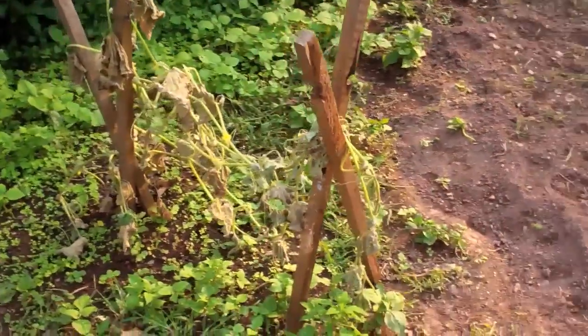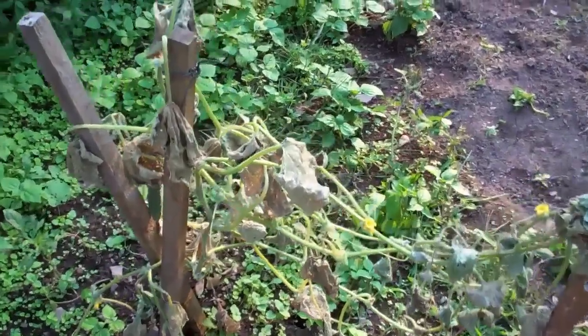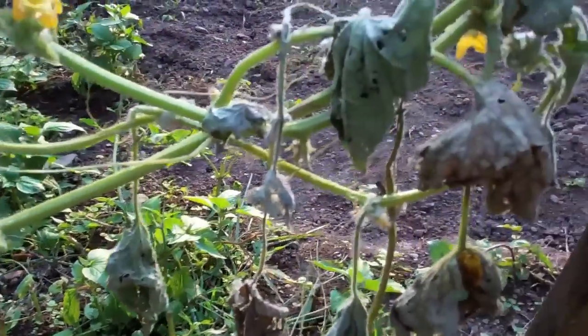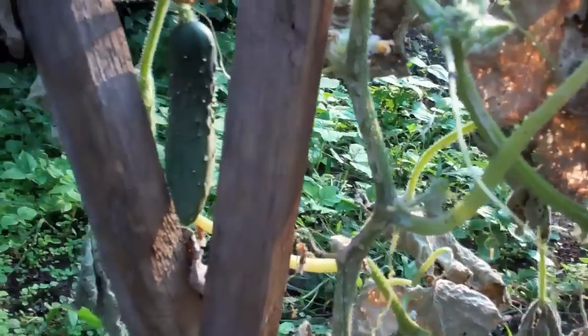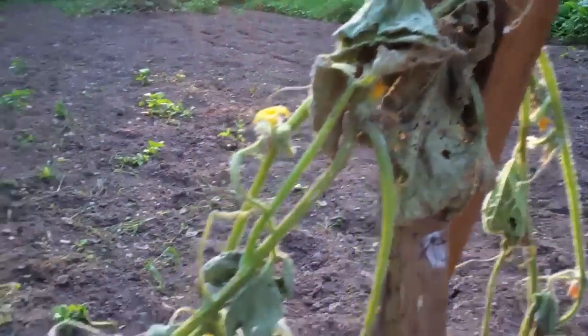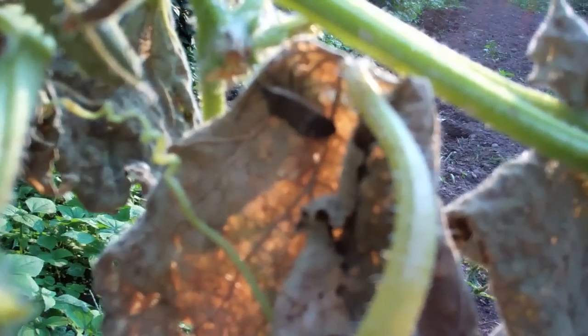Out here in the garden tonight, we got a bit of a problem. A couple days ago I came out here and this was a thriving cucumber plant — actually picked a nice cucumber off it — but as you can see, it's gotten attacked by squash bugs. There's one right there — that is a squash bug. The other day I came out and must have picked at least 15 off and squished them, which is the best way to get rid of them, but they just keep coming back.